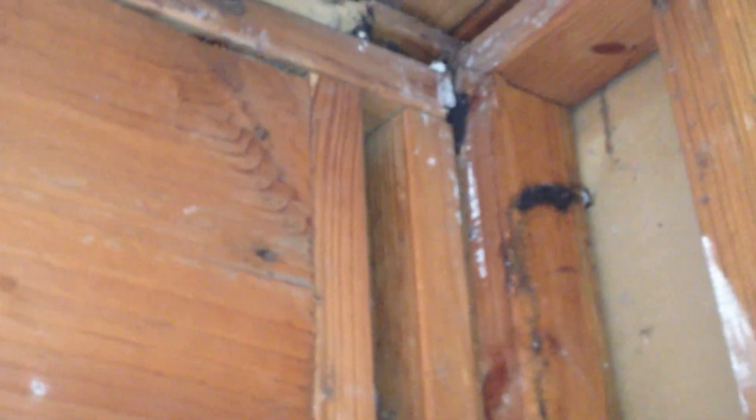So the trusses have dropped down. You can see the corner there — that's kind of where they stopped. That corner truss is level, but the next ones along have all dropped. It's made the ceilings not level, and it's started to crack the ceiling out and everything.